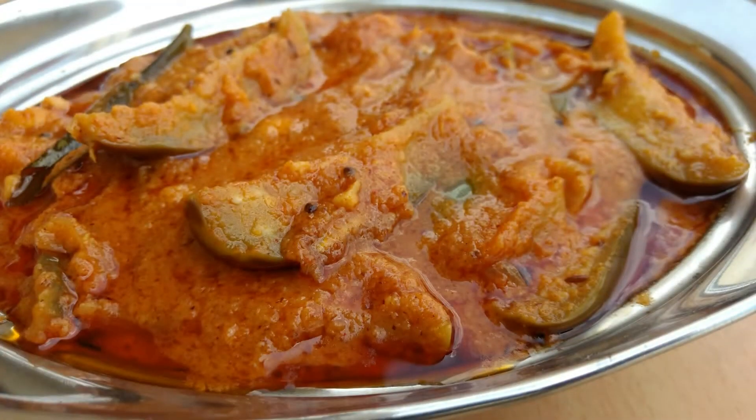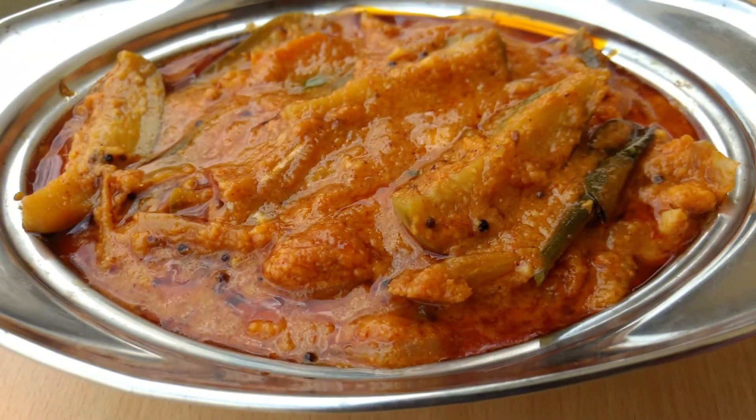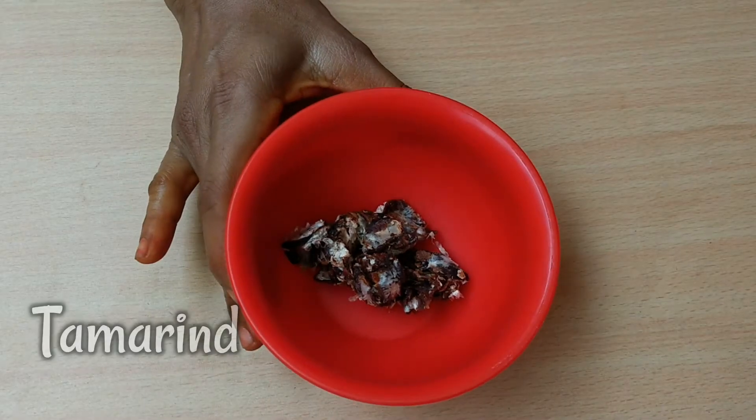Hello, welcome to Sharmulas Kitchen. We will use the same method to make it. First, we will use the same method.